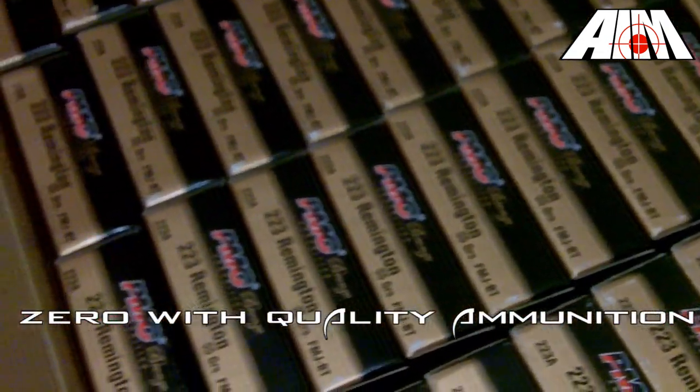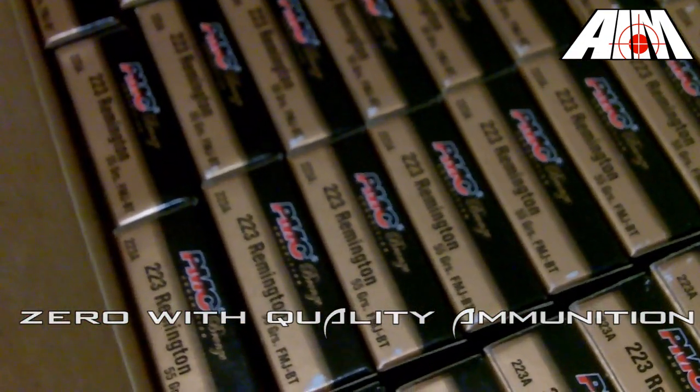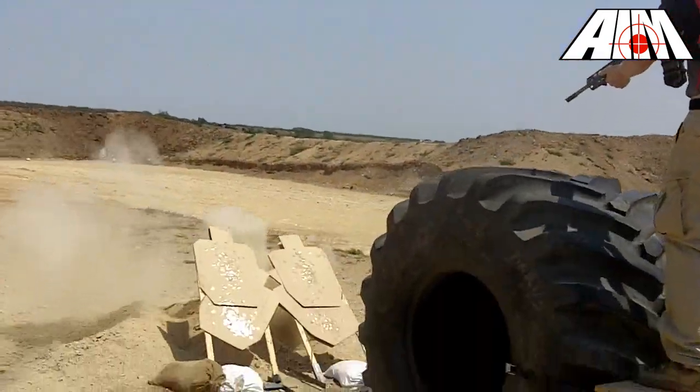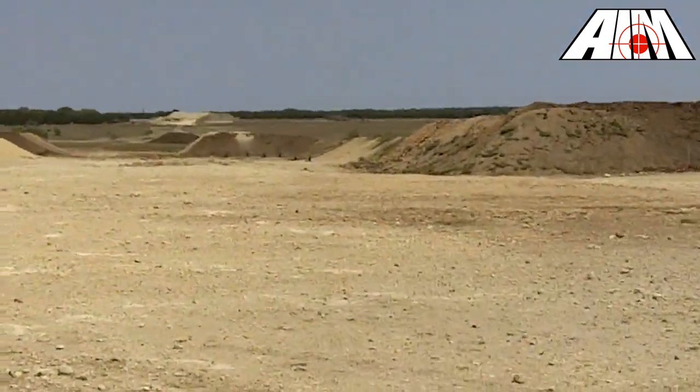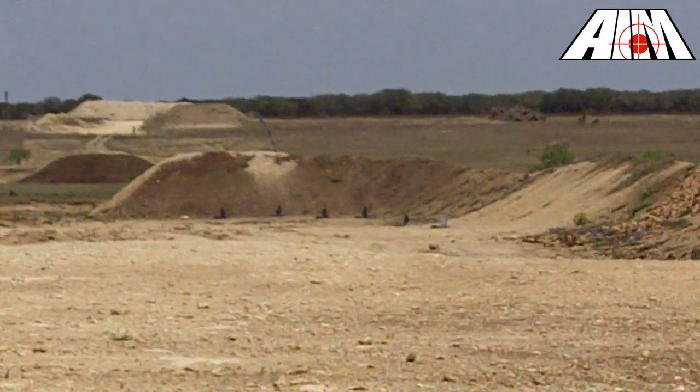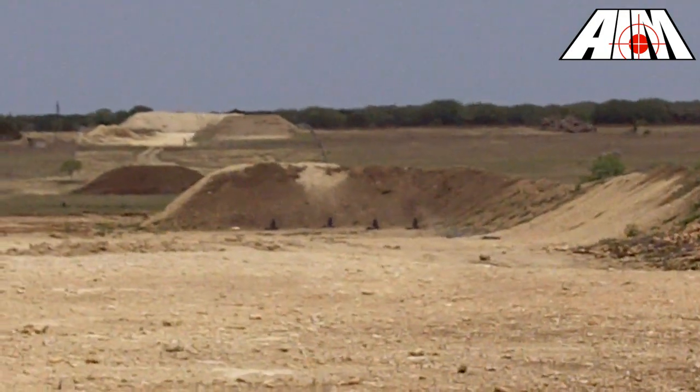Ensure that you use quality ammunition to zero your rifle. When zeroing, it is helpful to establish a consistent point of impact before making any adjustments. By using match ammunition to zero, you have a better chance of ensuring that the cartridges you use to zero will perform like the ones you will use in your match.